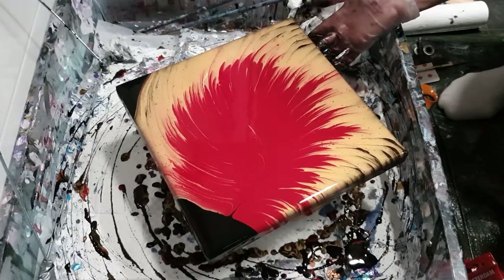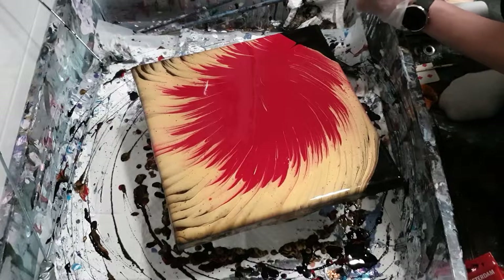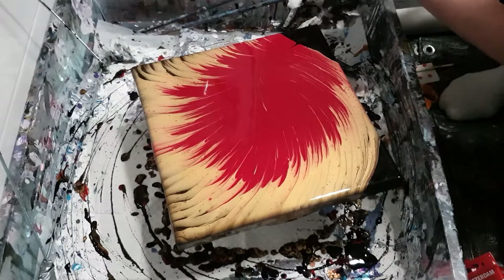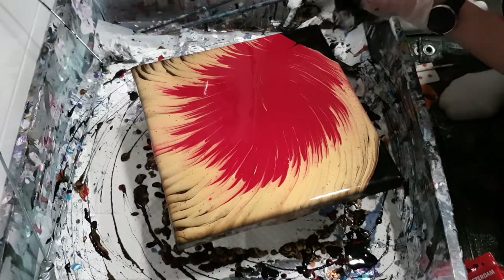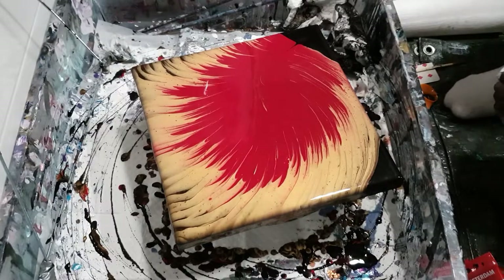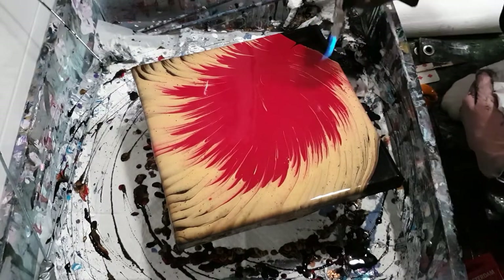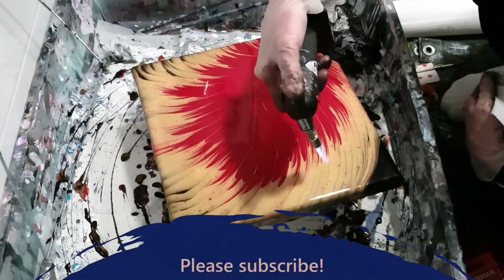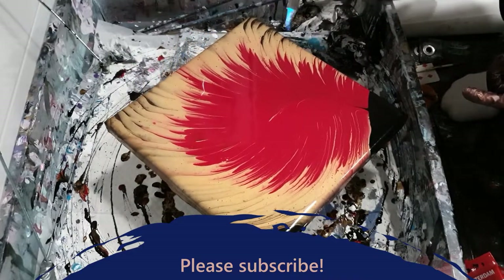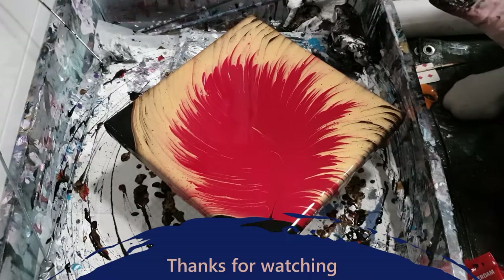I'd love to hear what you think of this design. I still have quite a bit of paint left in the split cup so I'll probably do another one — I have an idea brewing as well, we'll see. That's this one done. Please subscribe to my channel if you haven't already, it would really help me and I'd be eternally grateful. Thanks to those who already have — your support means a lot. Thanks so much for joining me again and I look forward to seeing you soon, bye!